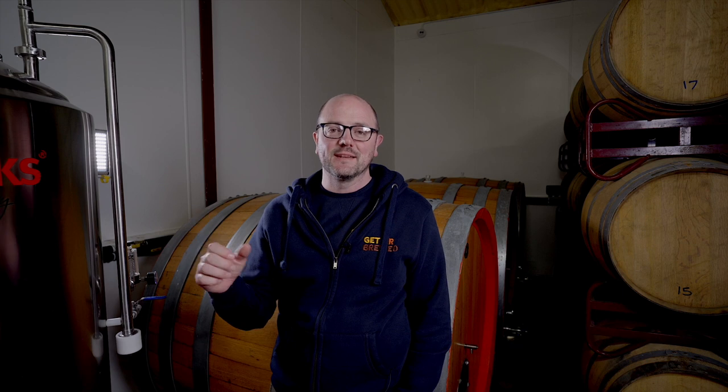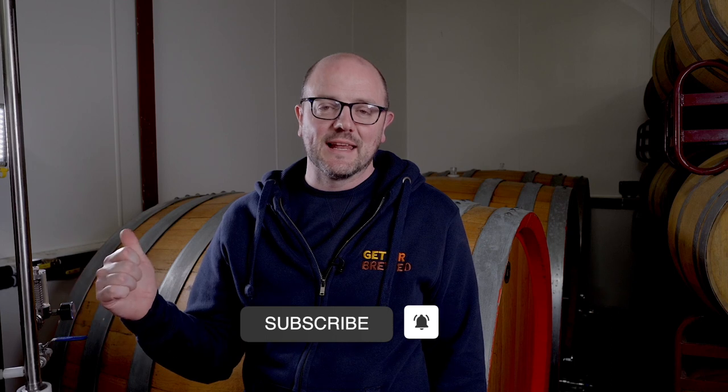If you enjoyed that snippet on open top fermentation, you'll really enjoy the full video of our tour of the beautiful Victorian brew house at Harvey's — check it out at the link that follows. Until next time, happy brewing.